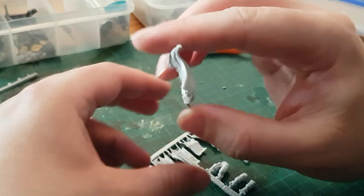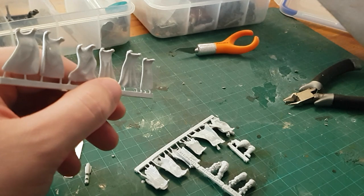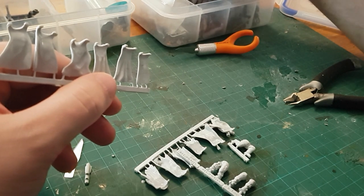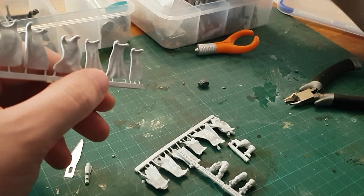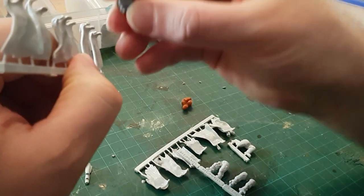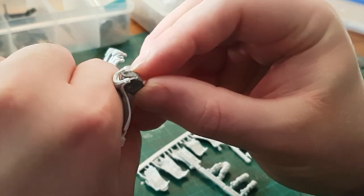Whilst this video isn't strictly intended as a review it's going to end up as such, so it makes sense to cast a critical eye over them — which comes away pretty happy. These cloaks are very nicely sculpted and moulded with only one tiny imperfection in the form of some laylines where the original version was 3D printed, which are so minor that I couldn't get them on camera and disappeared once they were painted.